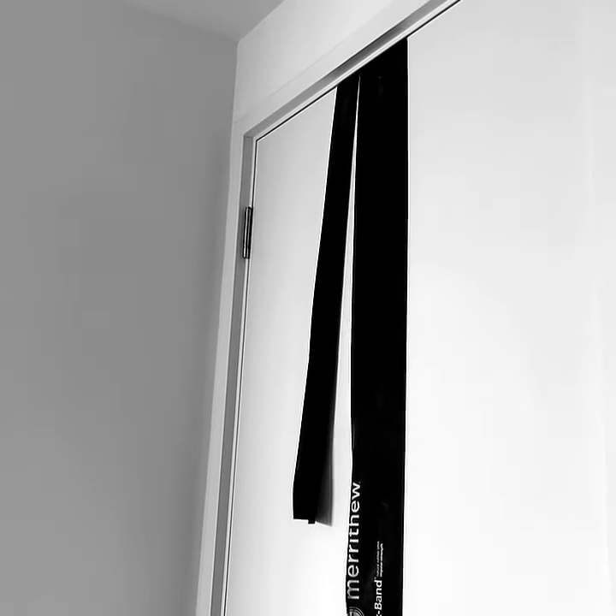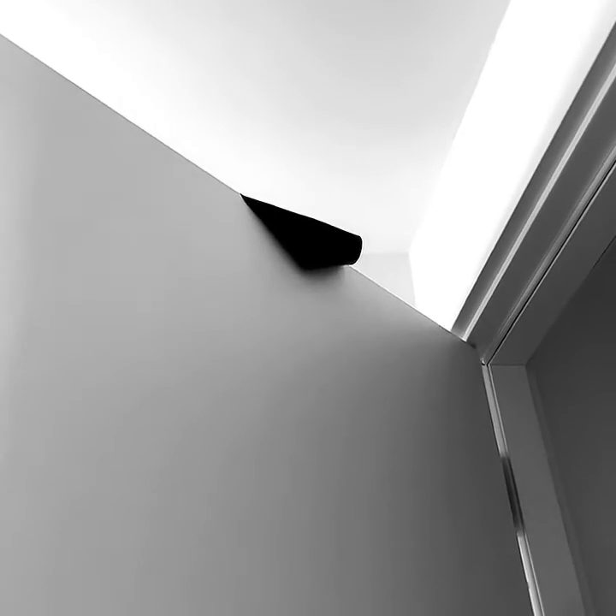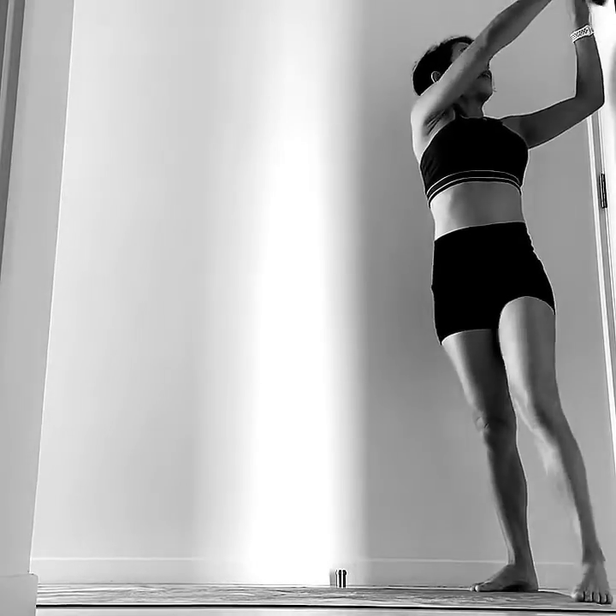This is how I hook a flex band over the door. I throw one end of the flex band over the door and make sure you have enough space over the top. This one is a little tiny — I need to fix it. Close and lock the door. There you go — you have the band. To begin, grab your flex bands.